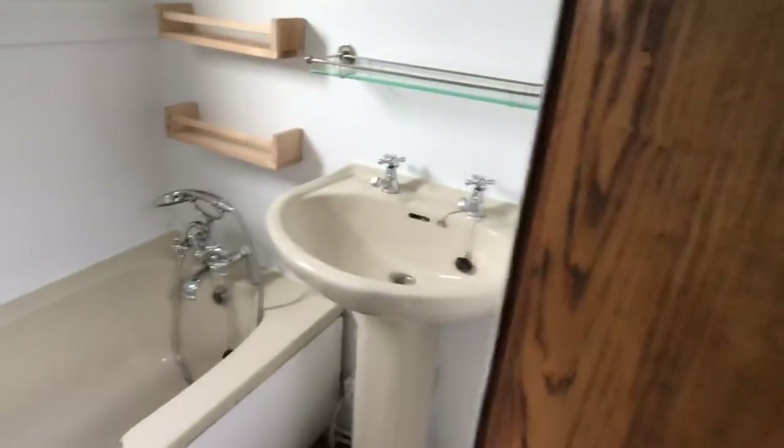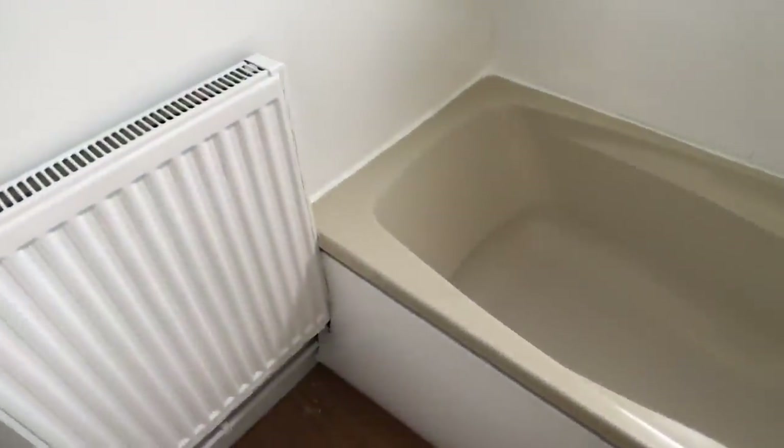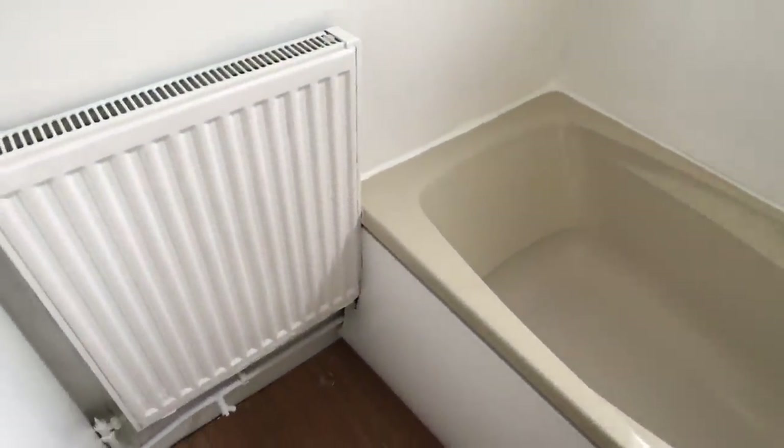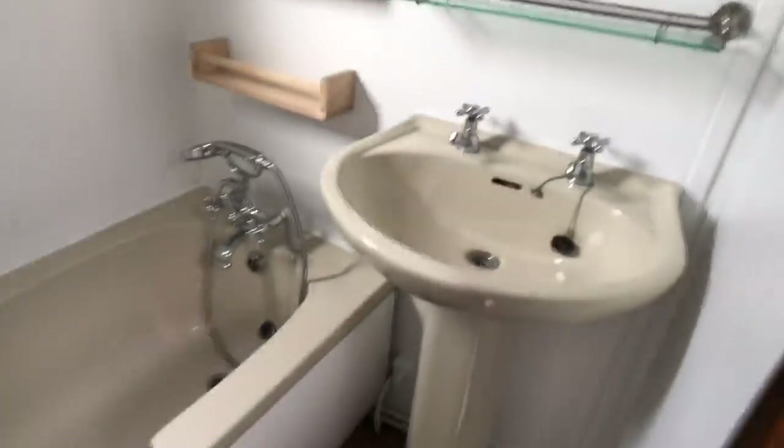And then we come to the bathroom. Our bathroom has a full-size bath, a full-size sink and another radiator as well. We did have our composting loo in front of the radiator there. Hence the reason why she has a large water tank.